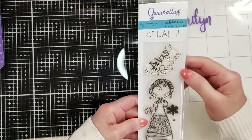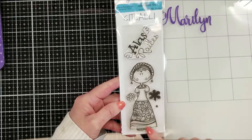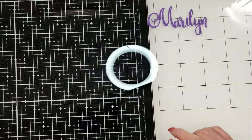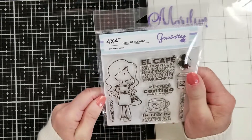The next one is Sitlali — not sure how to pronounce it. It says 'Alas y raíces' — wings and roots — and look at the costume, it is indigenous Latin American style. So cute! This one is two by six inches, while the rest I'm showing are four by four.